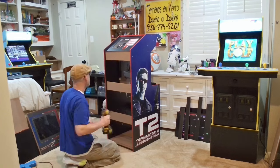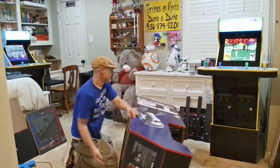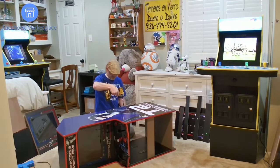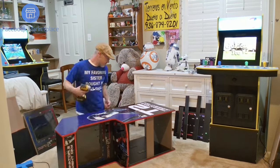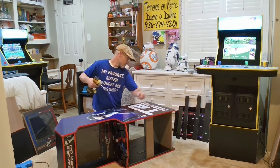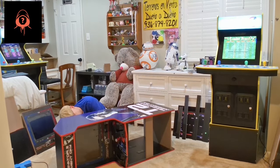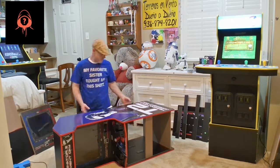I feel as if I should give you some background on this cab. However, some of you who follow the channel closely may already know. A few weeks ago, I got a notification from Facebook Market that an arcade cab had come up for sale, and not only was it for sale, but it was a T2 cab. I had an interest in this cab as I had heard that Team Encoder had a member working on a soft mod for that cab, and I do enjoy a good mod.